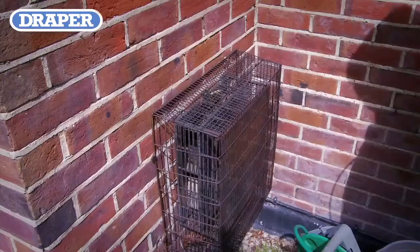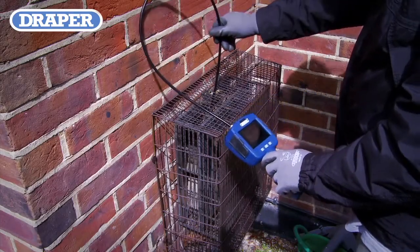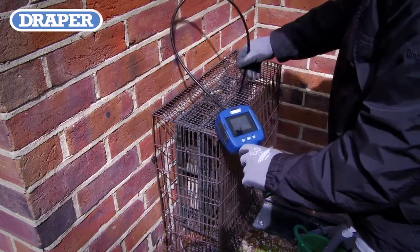Another application that the Draper Flexi Camera can be used for is the fast, effective inspection of air conditioning or heating vents, enabling the user to check for faults, blockages, debris and dust build-up.